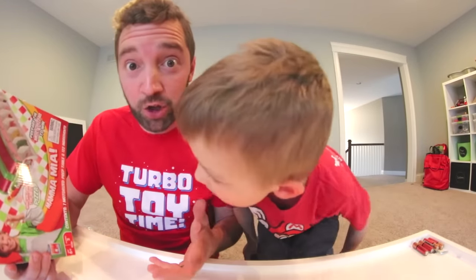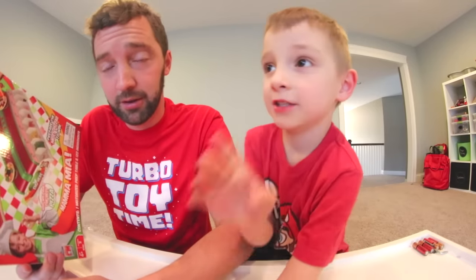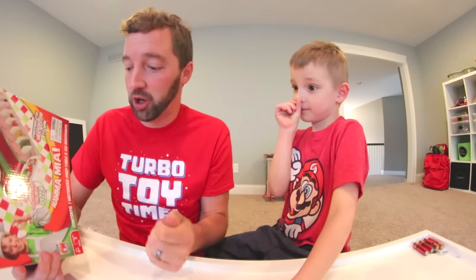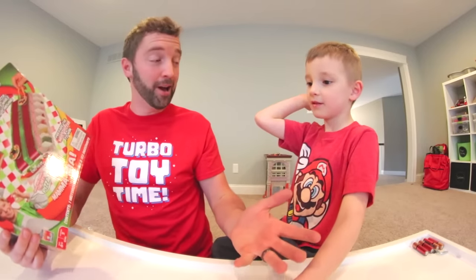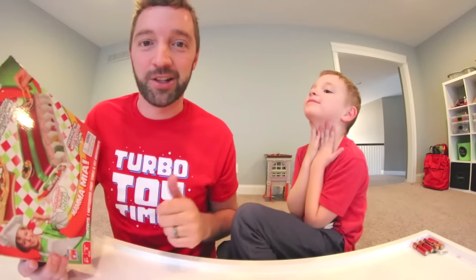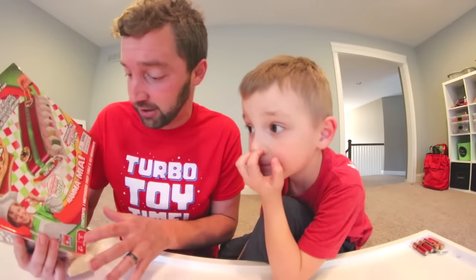It says 'Mama Mia.' Contents: one motorized prep table and 122 ingredients. It's gonna take forever to punch out. Yeah, they come in cards, you're gonna punch them all out. It says ages six and up. So Raiden, you can play! I'm six! Because you turned six last month. Either way, we'd let him play. This isn't dangerous. I mean, it's difficult — that's probably why it's ages six and up.